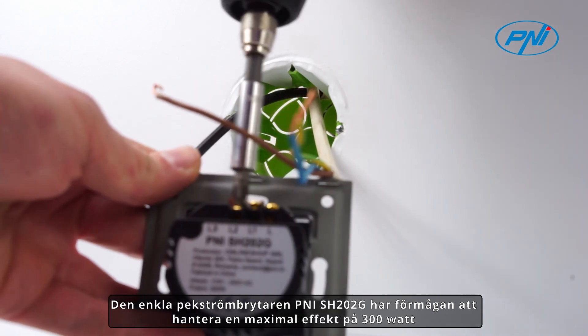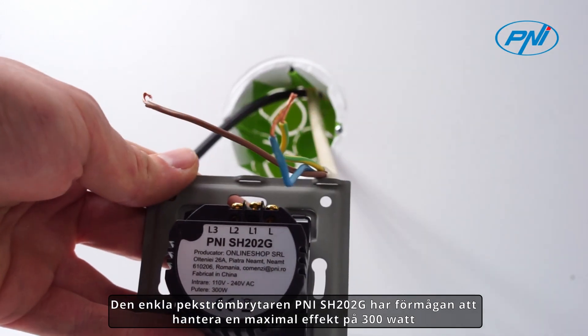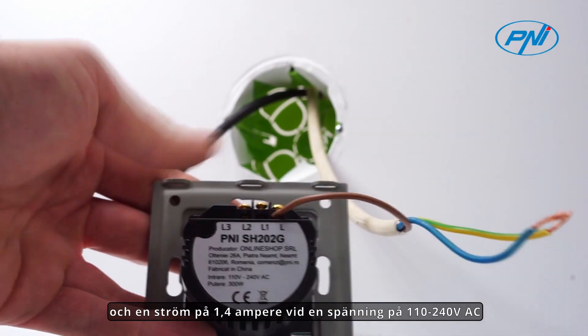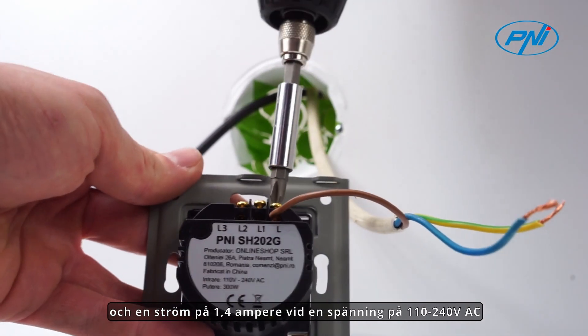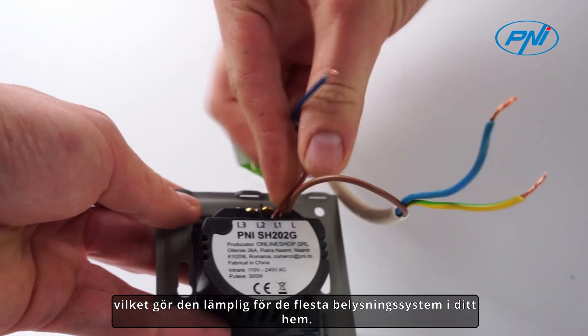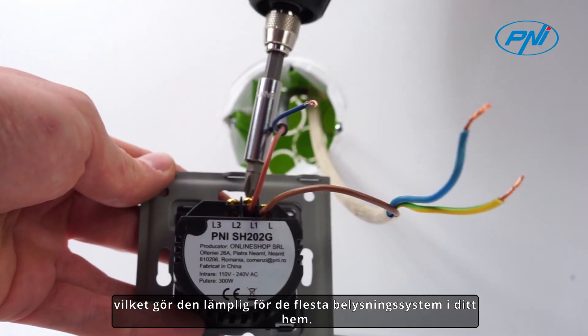The Penny SH-1001G simple touch switch has the ability to handle a maximum power of 300 watts and a current of 1.4 Amperes at a voltage of 110-240 volt AC, making it suitable for most lighting systems in your home.